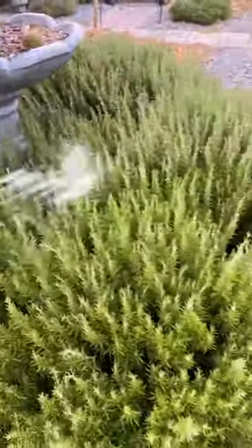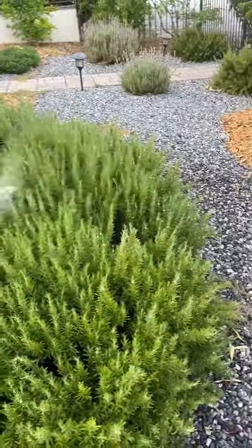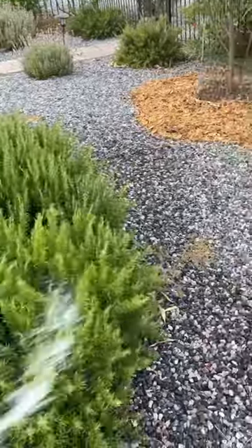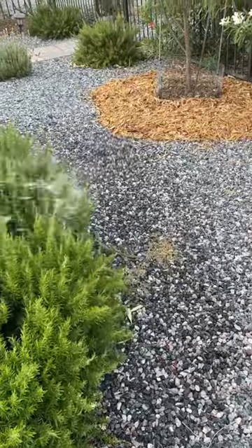That is from Spittlebugs, and it's like little pieces of white spit, all over my rosemary. You just take a hose and hose it off, and it's supposed to get rid of them.